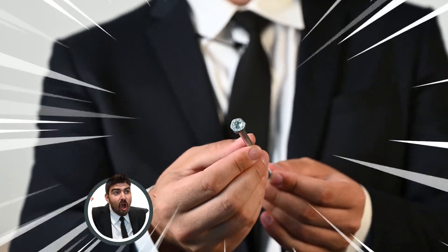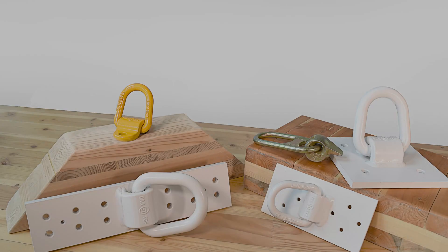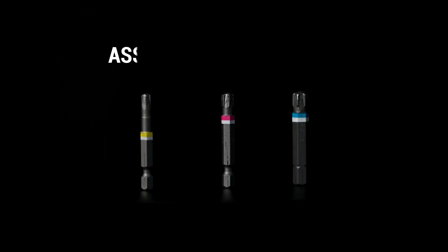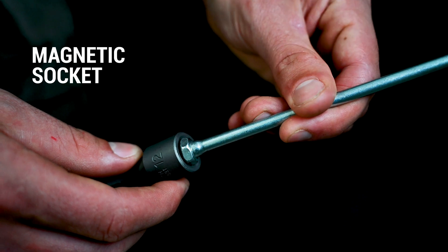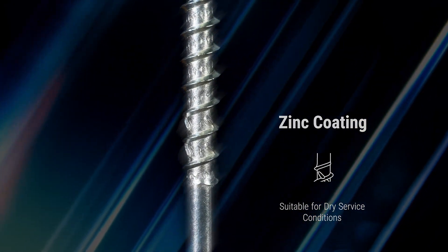Now, what sets apart the Combi from other AC4 models is its head. It is shaped in a hexagonal pattern and has a reinforced tempered shoulder, making it perfect for steel-to-wood connections. They can be used in situations such as with the ILK system. The head also allows you to use the RW drive bit or a magnetic socket for installation. Just like other AC4 models, the Combi comes in a blue passivated zinc coating, adequate for dry service conditions.